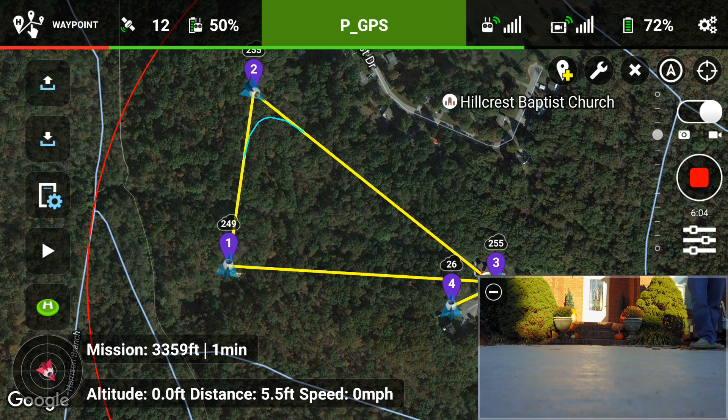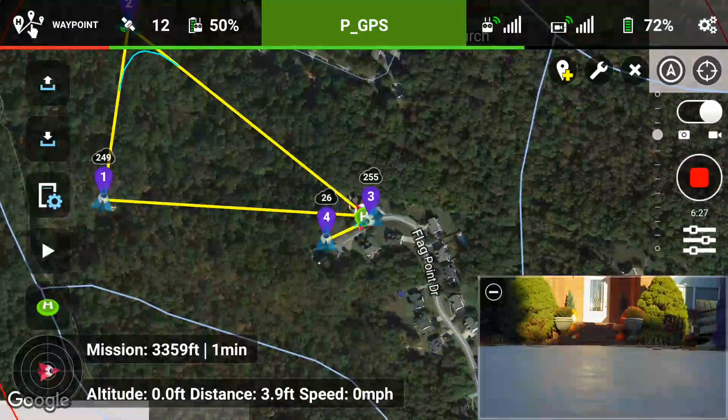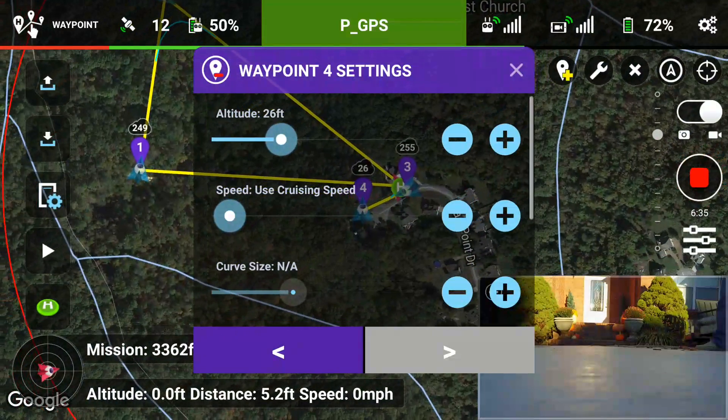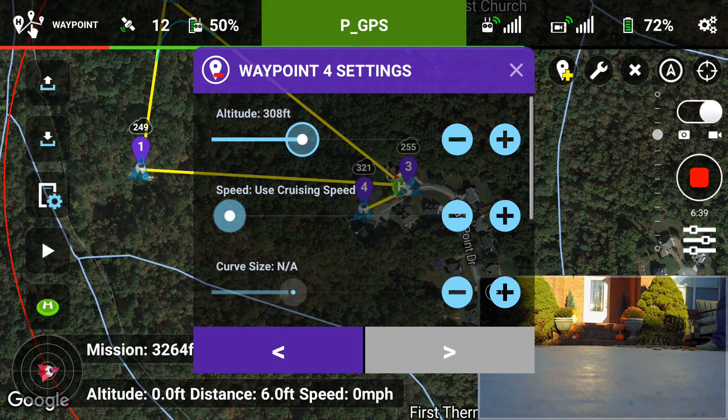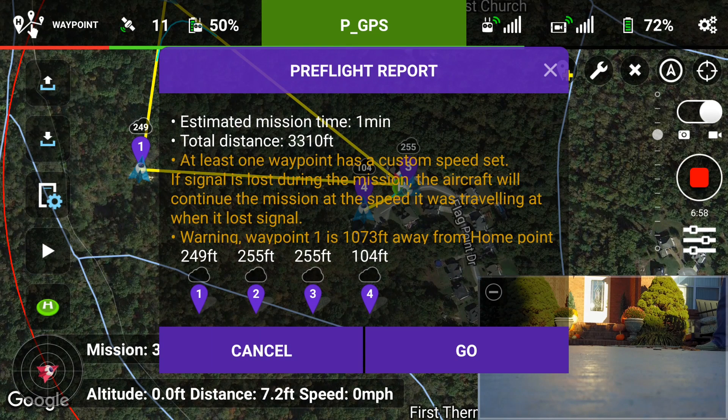This one's a little bit more adventuresome — you can see it kind of goes over all the trees. Let's go ahead and play this — it's already preset. Actually, I'm going to cancel it. I don't know why waypoint 4 is at 26 feet. So I'll go into the settings — altitude, we'll just keep it at 100 feet. So I did have to adjust that one. Change the speed to 10. Now that one should be set.